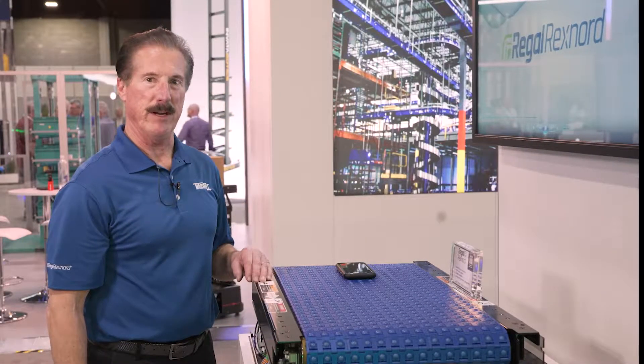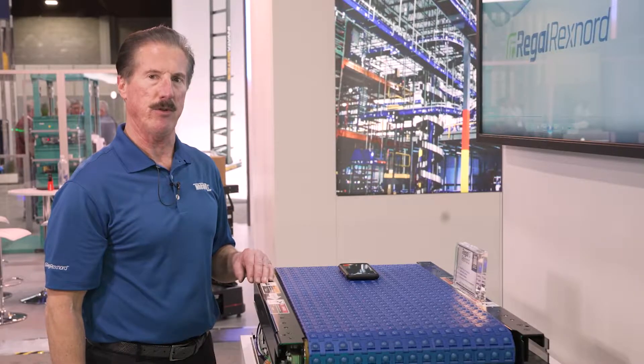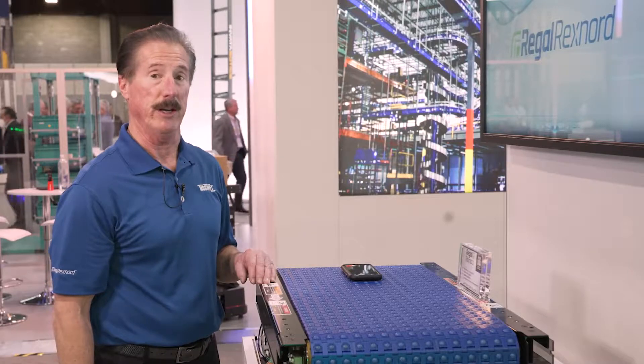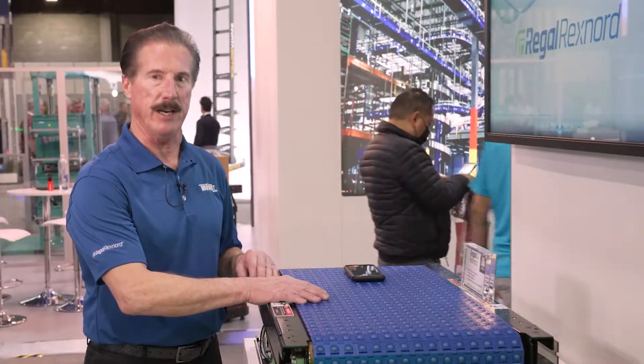Hi, this is Brad with Regal Rexnord. We'd like to take you on a brief video tour of our Modsort mobile flat sorter sortation system that's useful in entry logistics. But first, let me explain the basic technology.